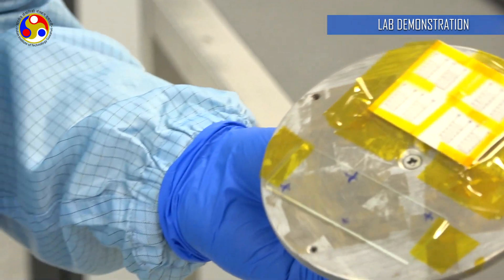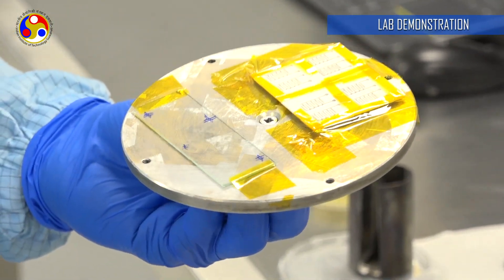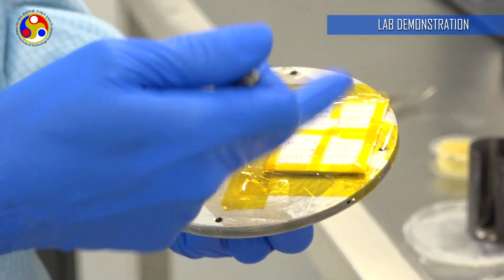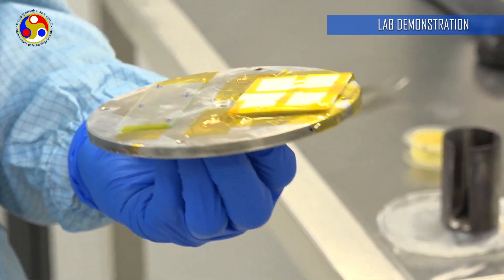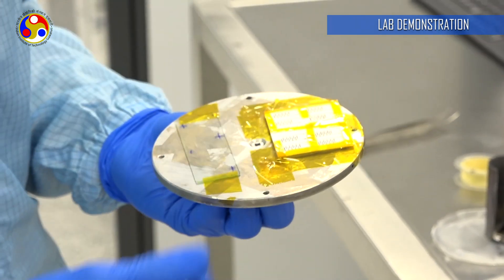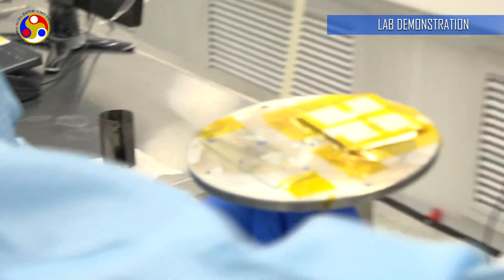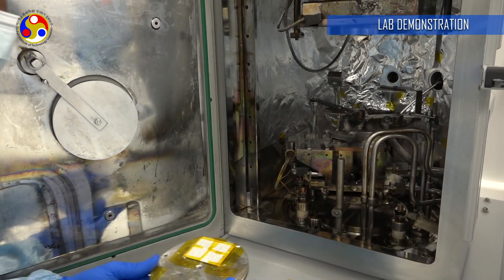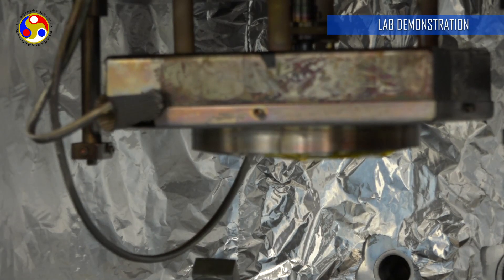This is the substrate holder where we keep our material — the substrate on which we want to deposit. Here we are trying to deposit and make a pattern. We are also using a glass slide to check the thickness. This system has a thickness gauge so we can monitor that. Now I will load the substrate.